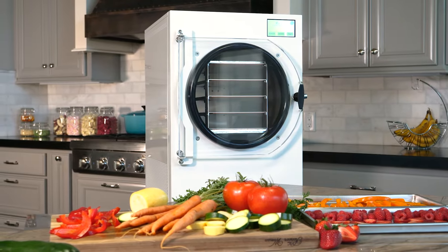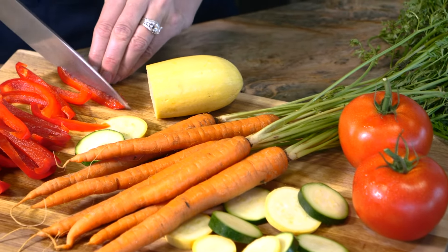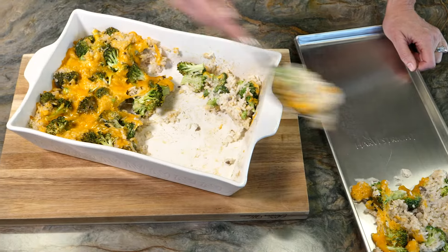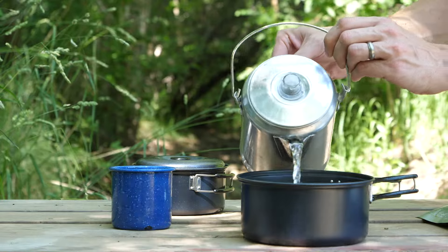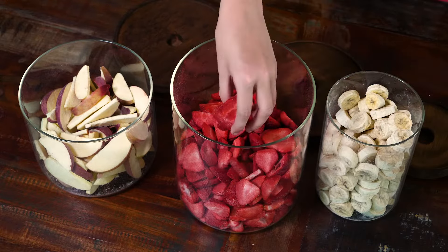Harvest Right has improved the science behind freeze drying. Now you can freeze dry your homegrown garden produce, create the perfect emergency food supply, save leftovers for fast and easy meals later, make lightweight camping and backpacking meals that taste great, and easily create healthy snacks that you and your kids will love to eat.